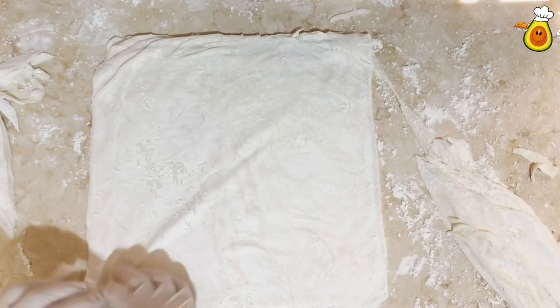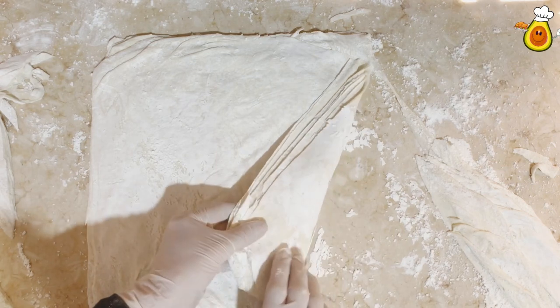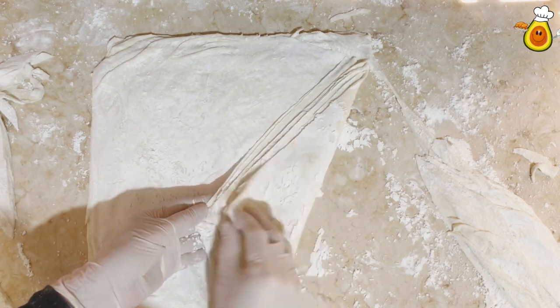In the next video I am going to make a recipe with this filo pastry. I hope you like the video. Till we meet again, goodbye.